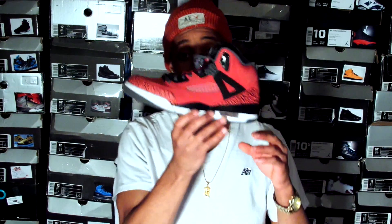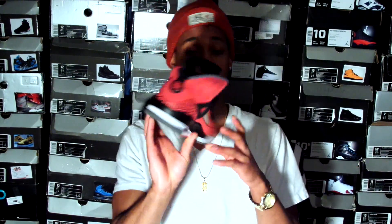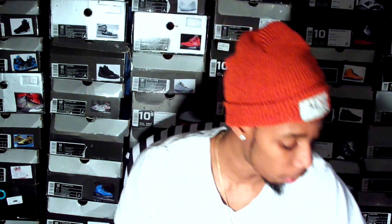Patience is the key. It seems like every shoe that I miss out on ends up being in that store and I end up finding it at a great time. So that's the Toro Bravo Spizike for $25.